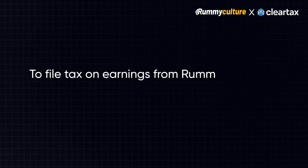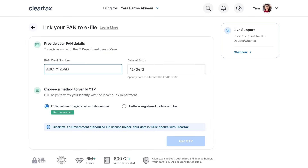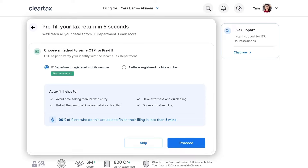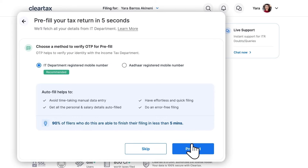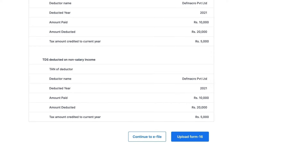To file taxes on earnings from Rummy Culture on ClearTax, simply log in to your ClearTax account, link your PAN card, and pre-fill your details. Pre-fill is the process by which ClearTax automatically fills in 90% of your details available with the income tax department.